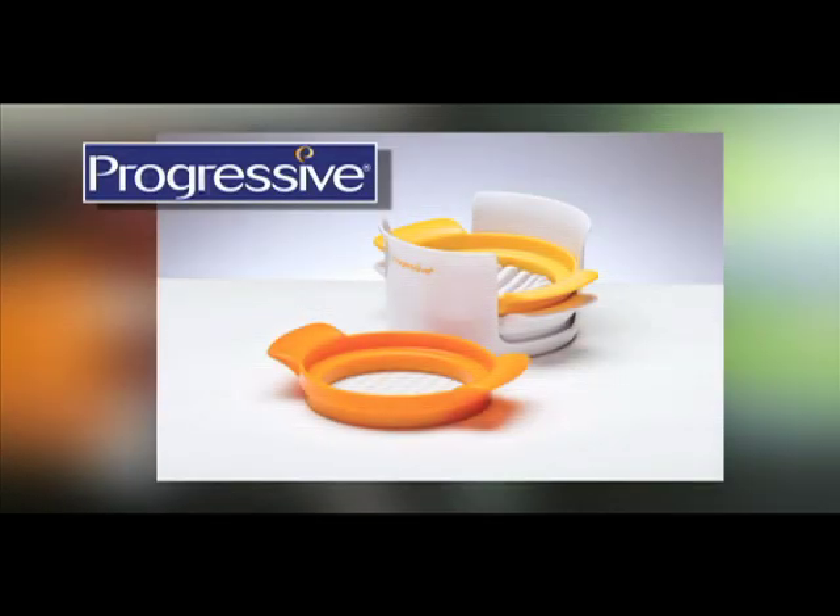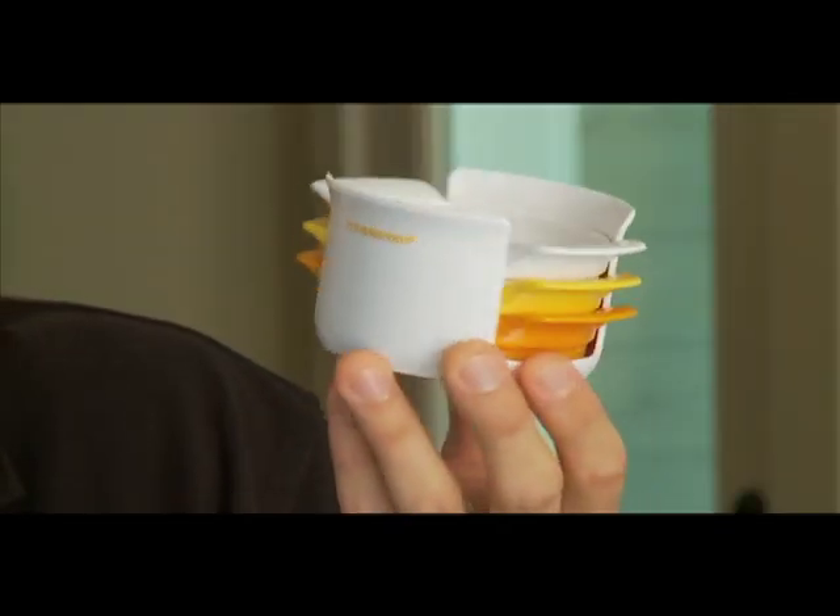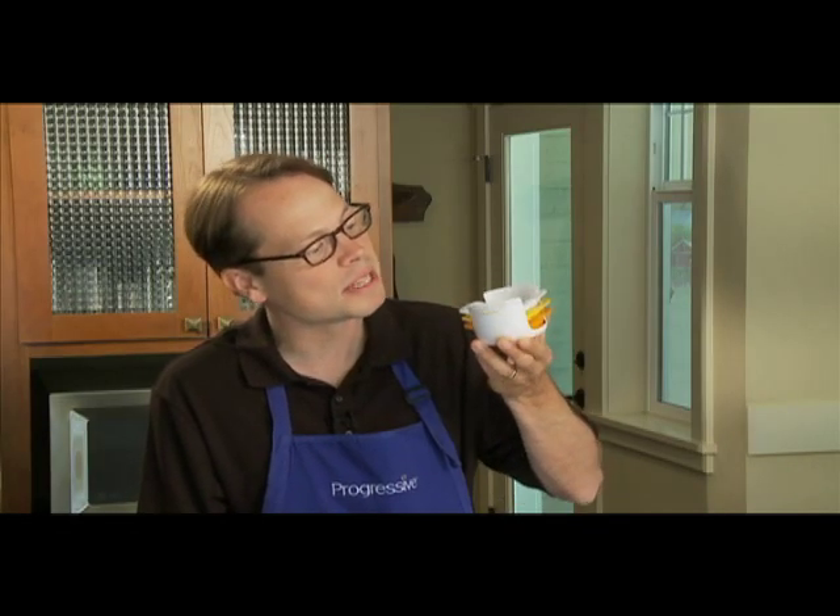The Egg Slicer — another innovative kitchen product from Progressive. Just when you thought there wasn't another way to slice a hard-boiled egg, Progressive came up with a wonderfully simple and compact product that does it all, and it's fun to use.